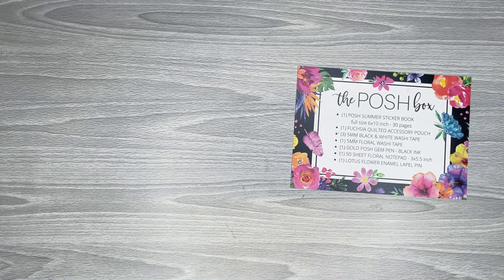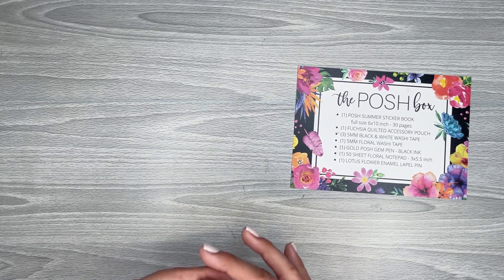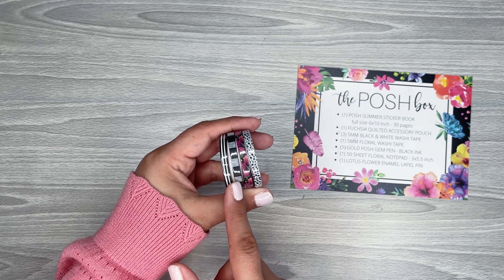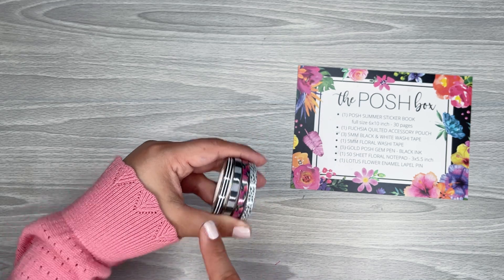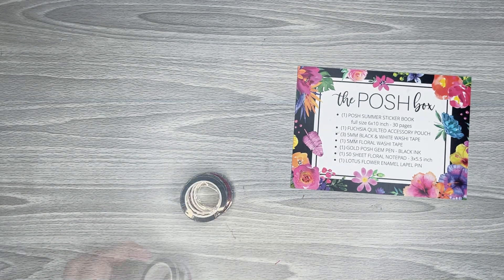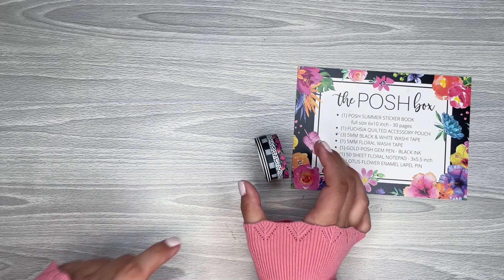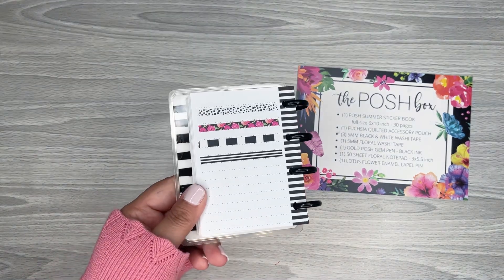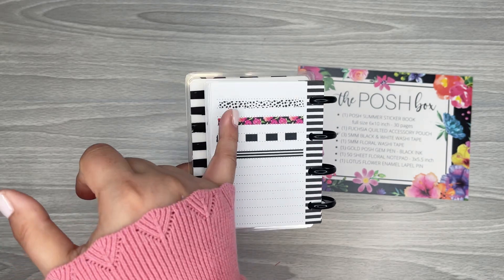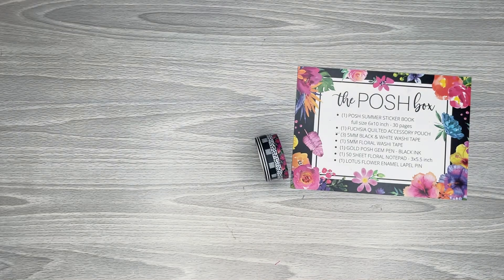The next thing — it comes in a cute little bag — is some washi tapes. There are four rolls: a really cute dotted black and white roll, a striped one, a thicker stripe, and some florals. I love black and white washi, so I'm loving all those black and white options. Here they are rolled out — I really like this horizontal stripe, the polka dots, the pretty florals, and the black and white stripe. It's a good set of washi, I really like these a lot.